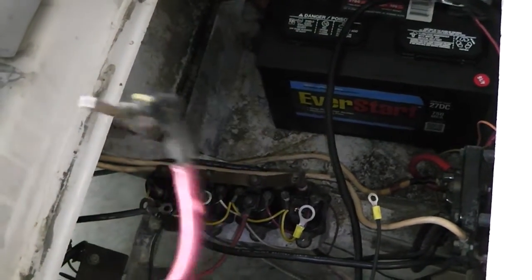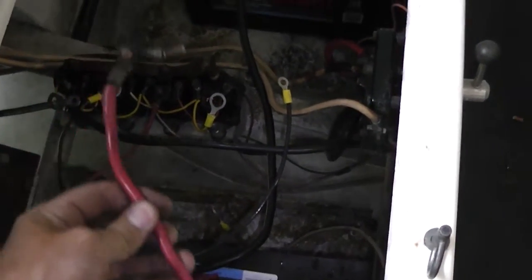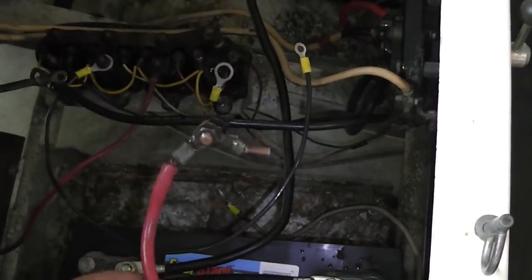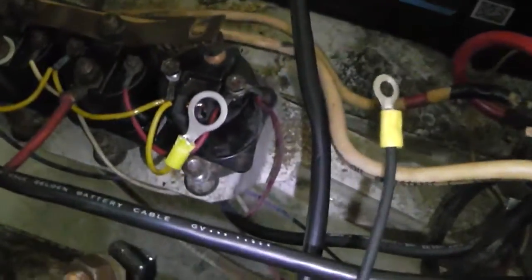I messed it up! What happened was I tried to take the wire off to put on the bigger, longer one so it could reach all the way over here. Well, it didn't want to come off — the whole thing just snapped. So I clipped the wires and re-put all the new ends on.